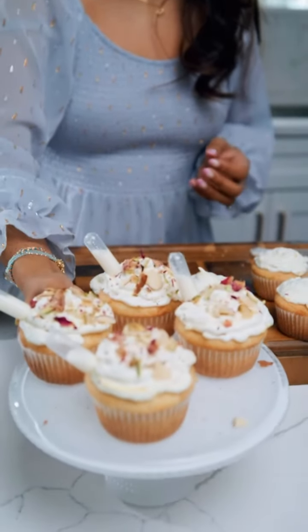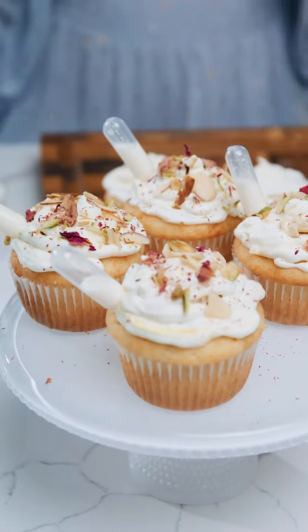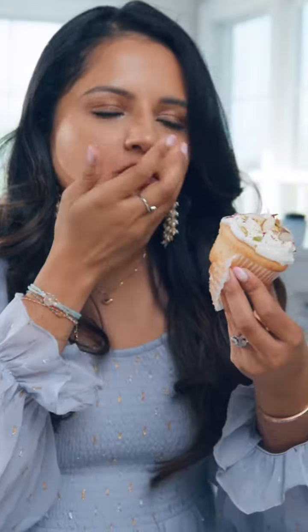I'm going to be doing my garnishes with pistachios, sliced almonds, and some rose petals. And that's it. I hope you guys enjoy this recipe as much as I do.